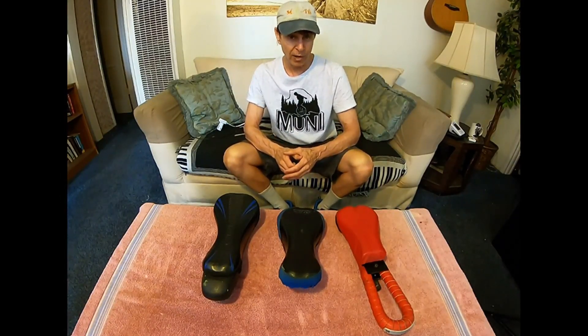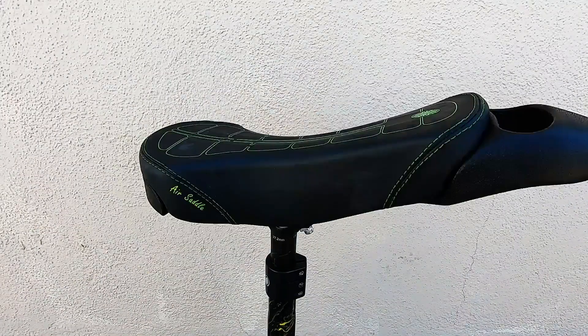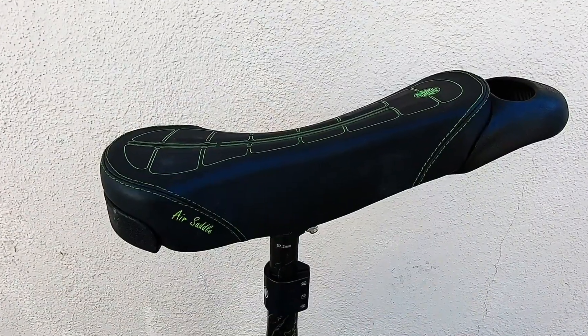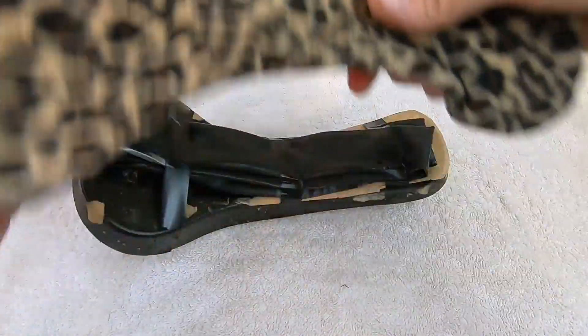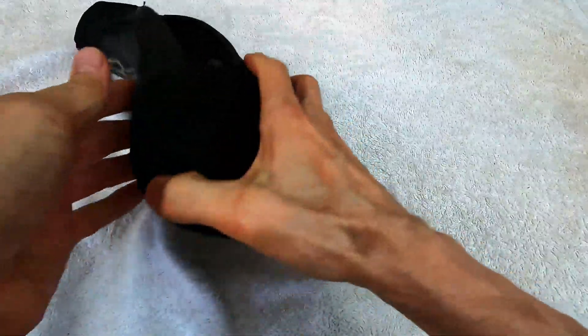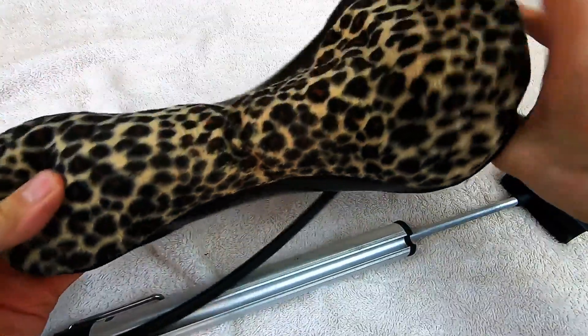Today I'm adding something totally new to my saddle collection — this is the all-new Nimbus air saddle. Josh from UDC tells me it took close to six years of R&D to get it just right, and in my opinion they hit this one right out of the ballpark. This is not to be confused with the old-school DIY air saddles we used to make with inner tubes — that was a really bad system: lumpy, uneven, and would shift all over the place when riding.